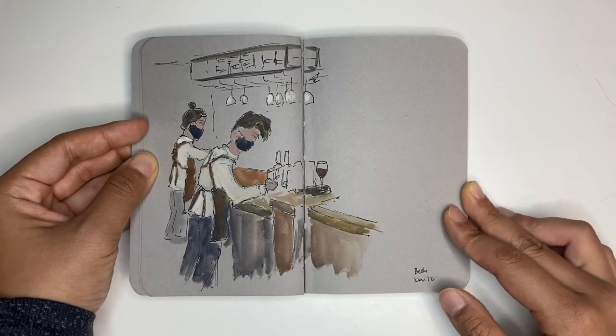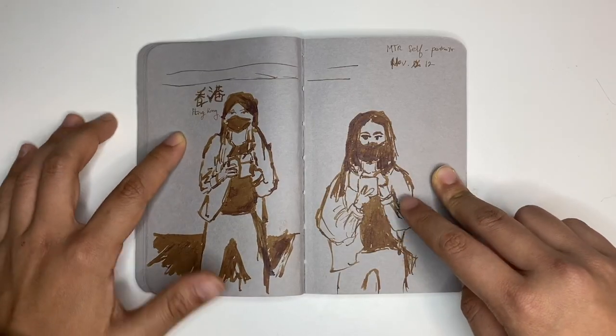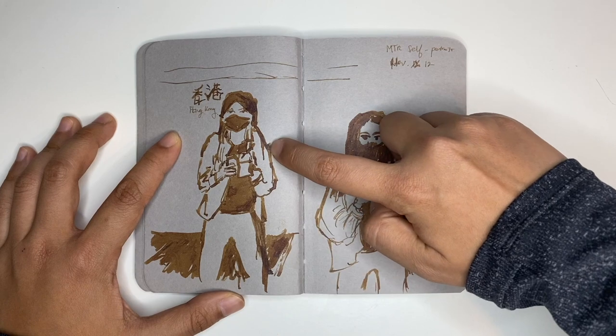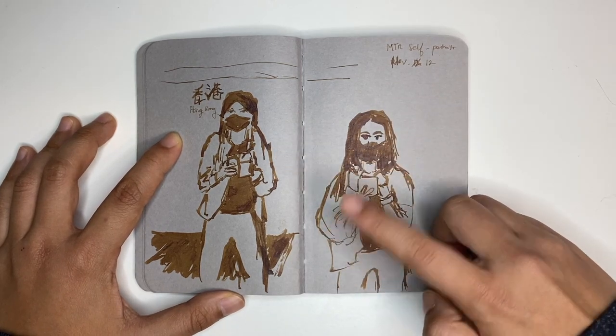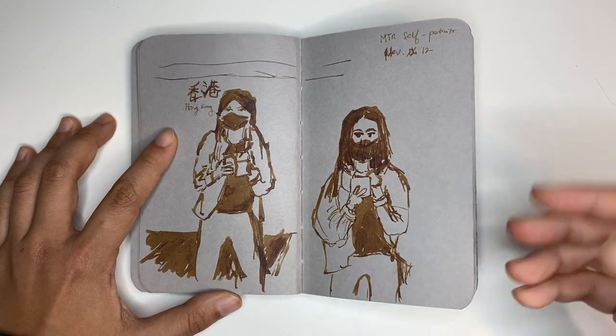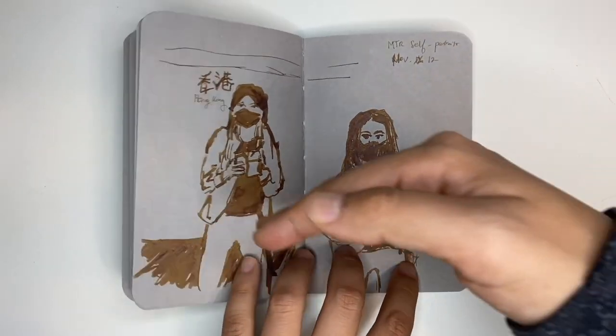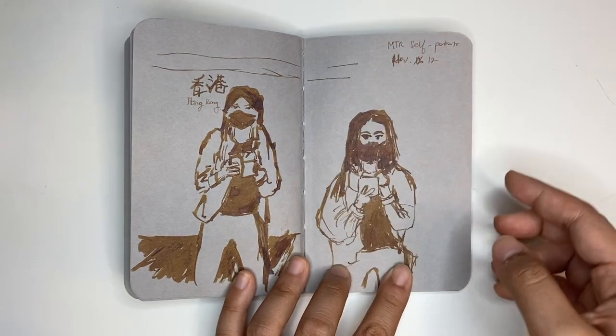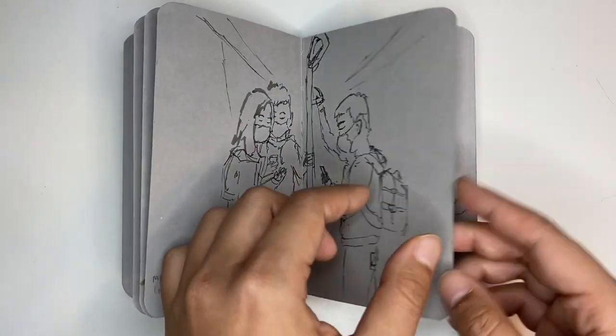This was in a restaurant waiting for my friends to arrive. This is when I first got my Fude day pen, so I was trying it out — testing the thick lines, the thin lines, and varying widths. And I did this while waiting for the train to come. There was a glass barrier between where we stand and where the trains come, so I just saw my reflection in that glass and drew it. More people on the MTR.